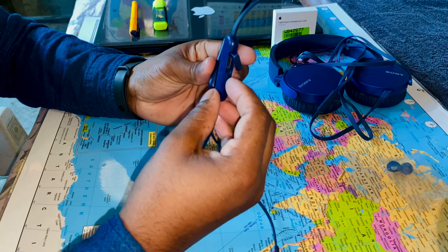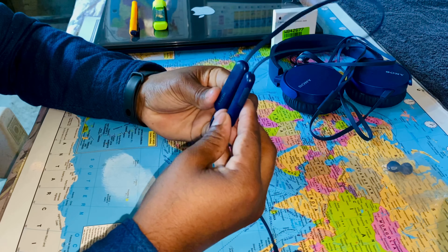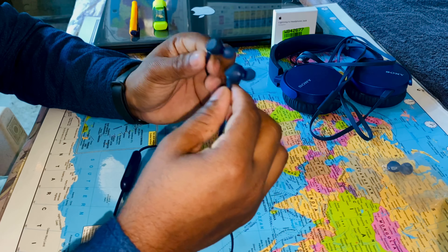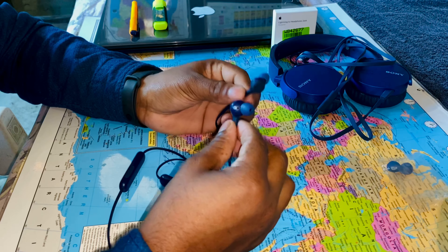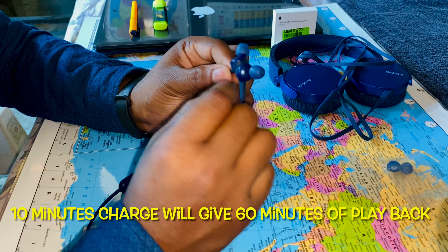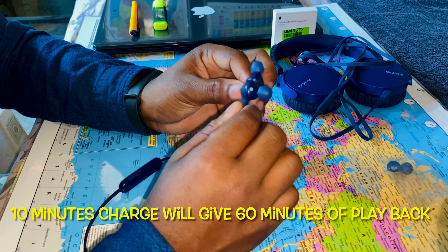If you talk about battery life, it is 15 hours. It uses Bluetooth 5.2 technology with quick charge support — if you charge the neckband for 10 minutes, it will give you 60 minutes of playback.